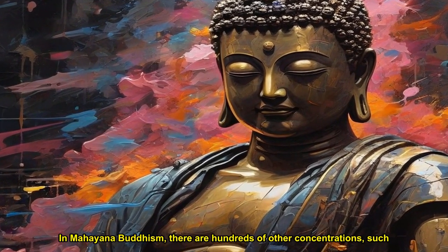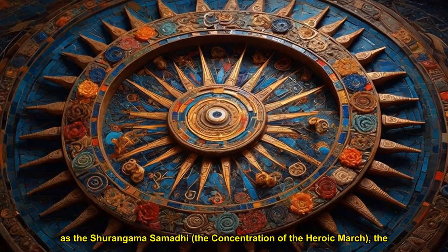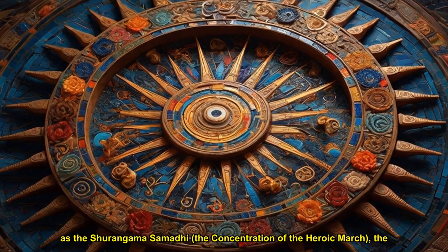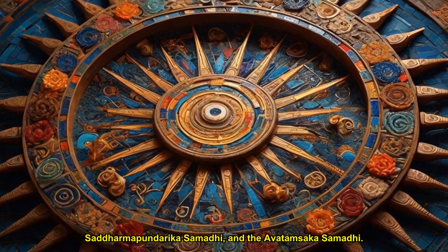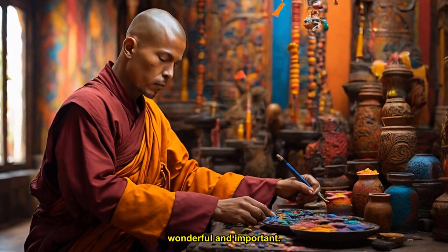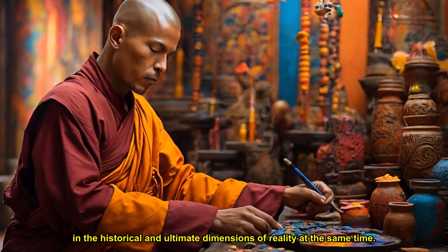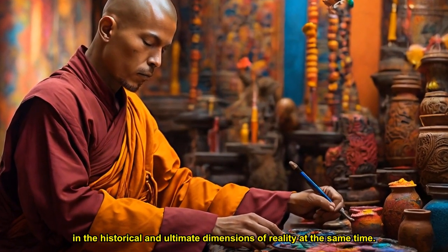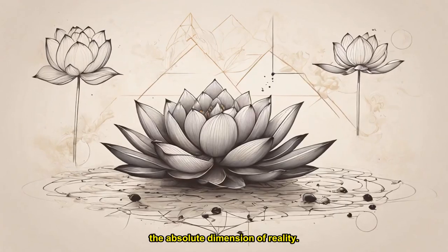In Mahayana Buddhism, there are hundreds of other concentrations, such as the Shurangama Samadhi — the concentration of the Heroic March — the Saddhamapundarika Samadhi, and the Avatamsaka Samadhi. Each is wonderful and important. According to the Lotus Sutra, we have to live in the historical and ultimate dimensions of reality at the same time. We have to live deeply our life as a wave so we can touch the substance of water in us. We walk, look, breathe, and eat in a way that we touch the absolute dimension of reality.